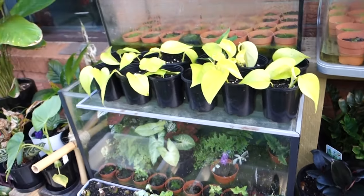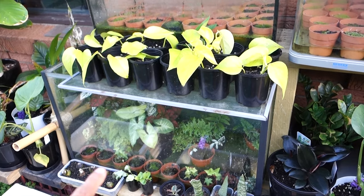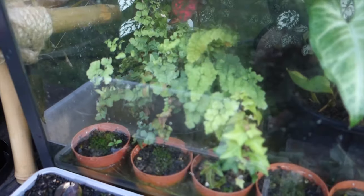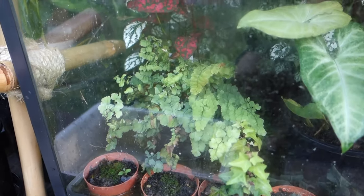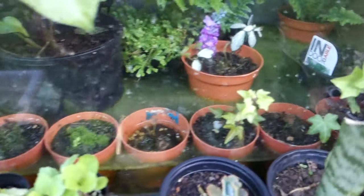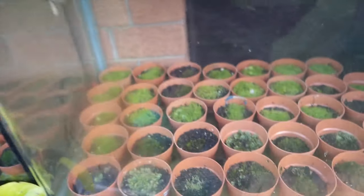So that is my terrarium. I've got maiden hair fern and a few different ferns here, and also moss. So this is what I do.